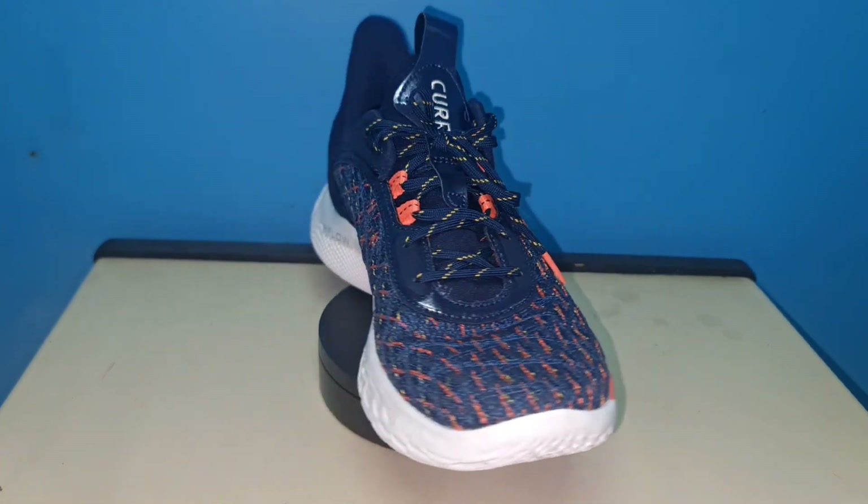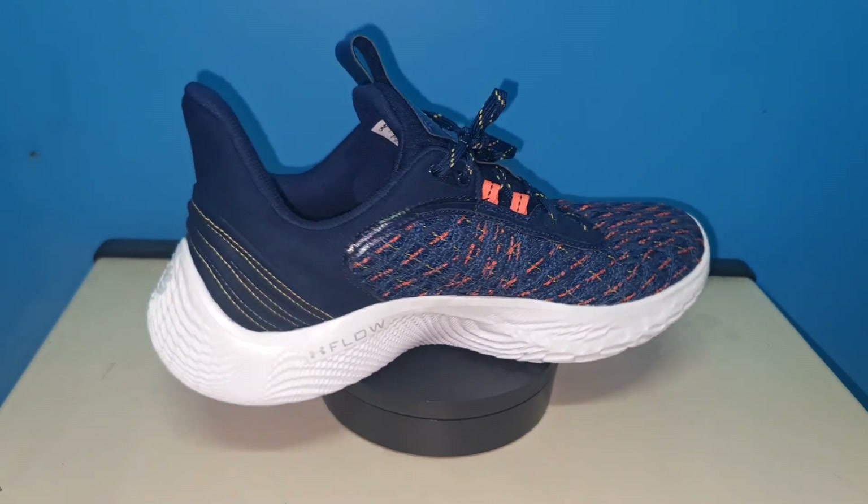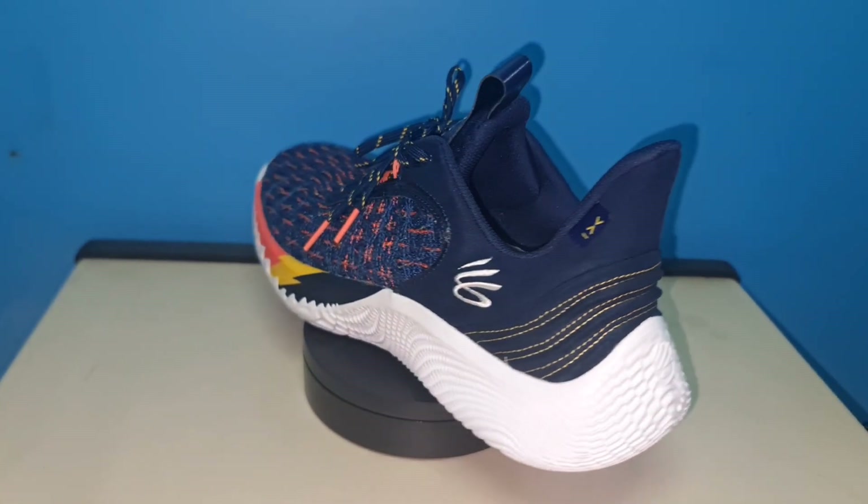Thank you very much for watching. That's it for the performance review of the Curry 9. If you like this video, please like, comment, and subscribe to this channel. See you on the next one.